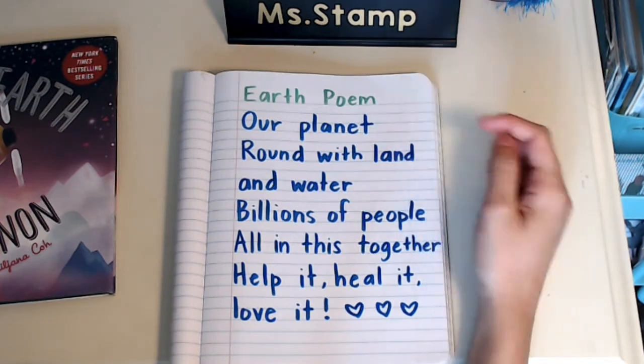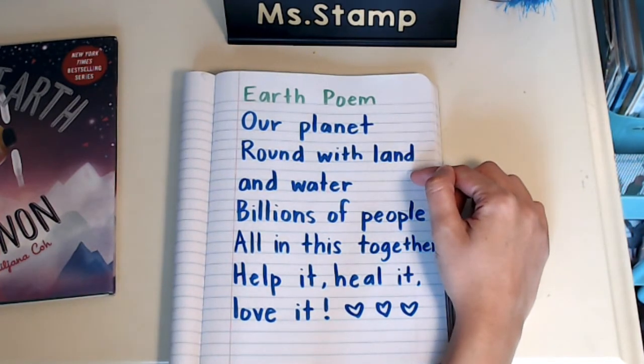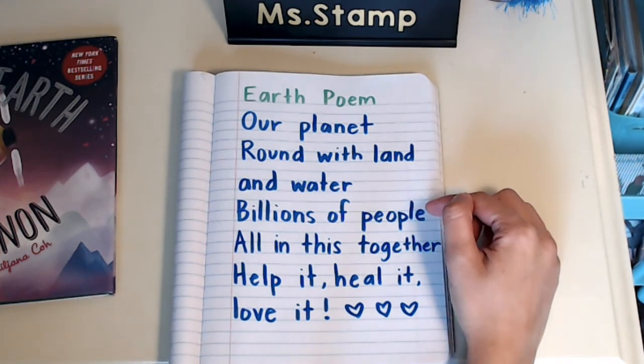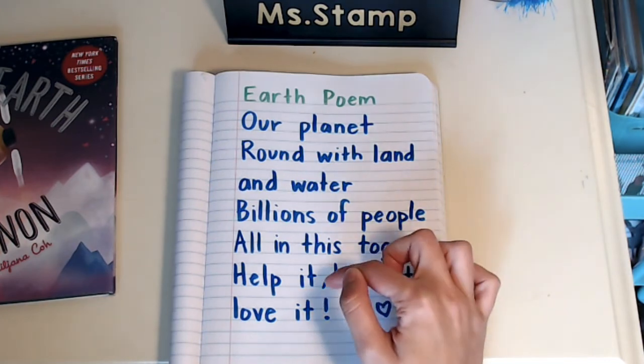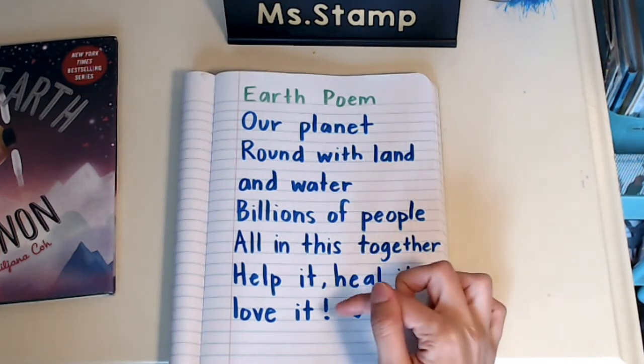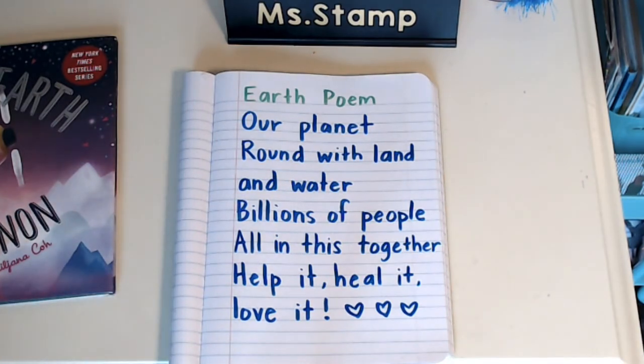So here's mine. Earth poem. Our planet. Round with land and water. Billions of people. All in this together. Help it. Heal it. Love it. So now you think of your own poem and have fun writing it.